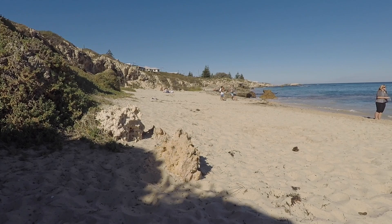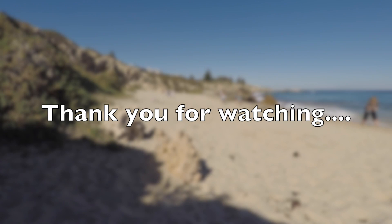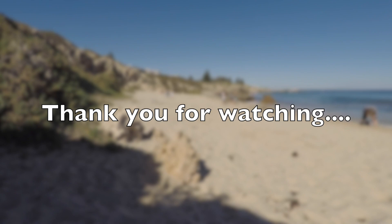Thanks very much for checking out this video and hanging out with me — I really appreciate your time. Please share if you like this video and feel free to give me comments; I'm always trying to improve. Thanks again for your help, and have a wonderful weekend, everyone. Okay, bye.